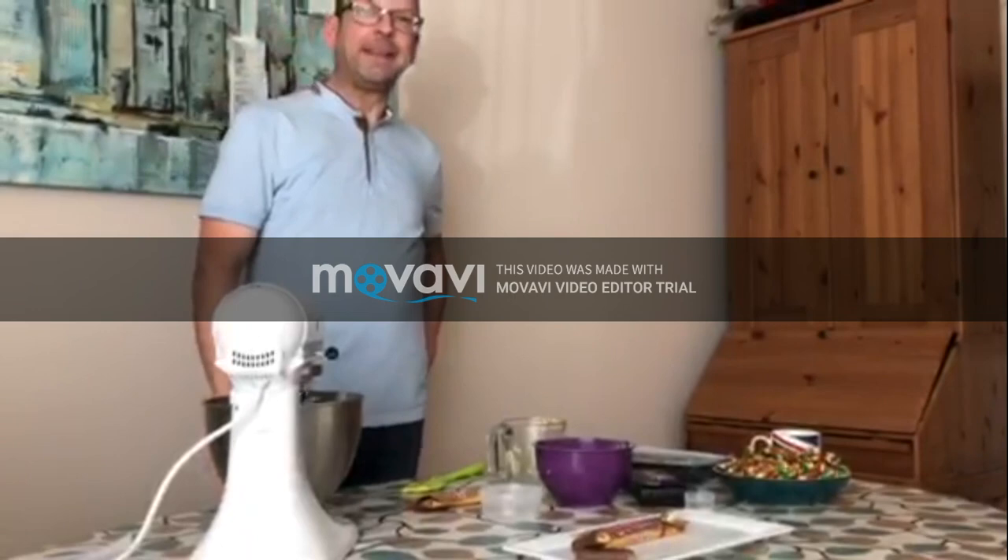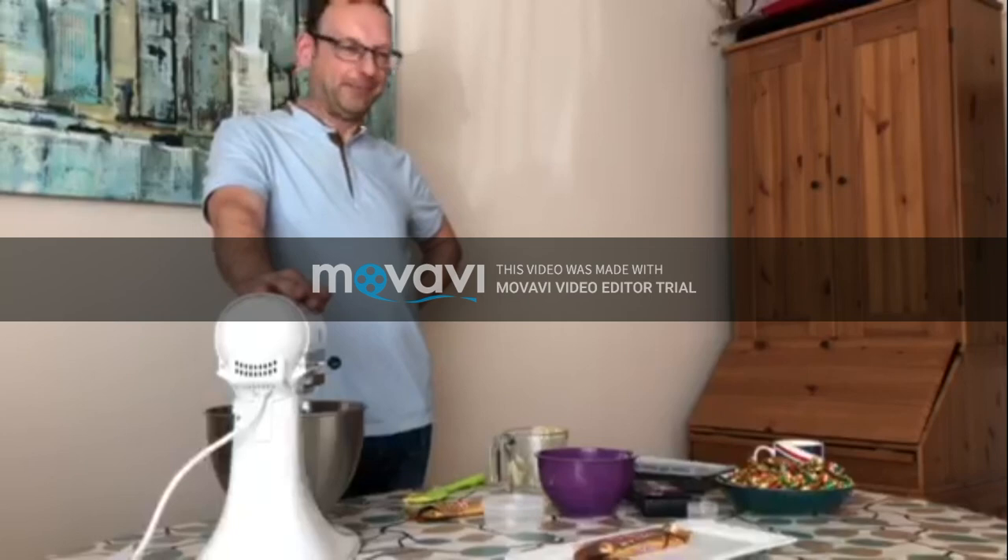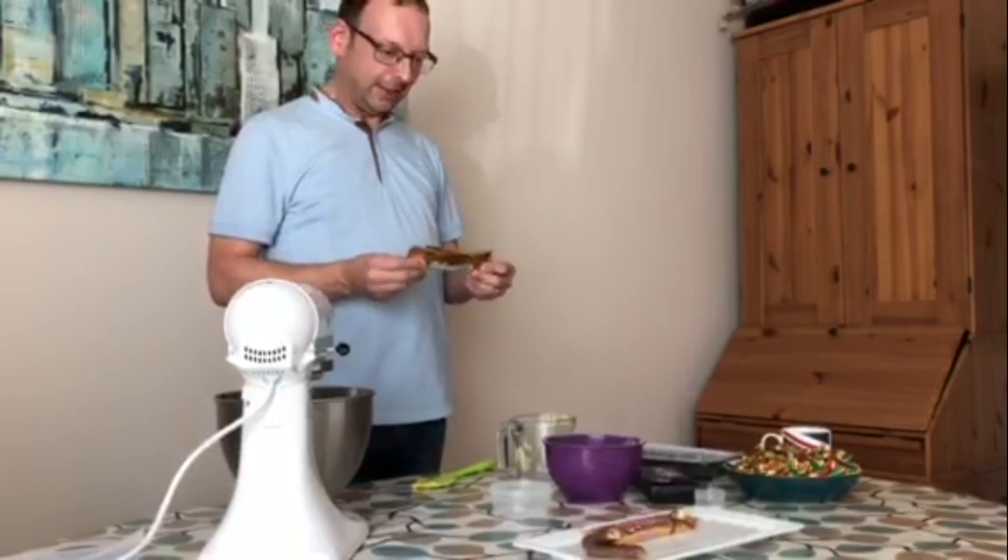Why did you pick a Twix Extra? Size matters. Everyone likes a chocolate biscuit, and you get more in this package. I'm going to try and recreate this actual Twix.